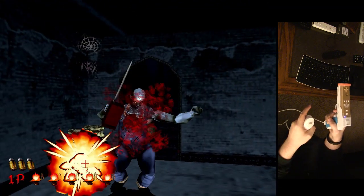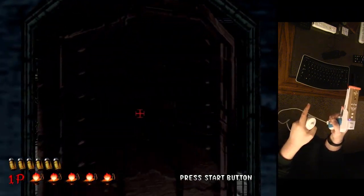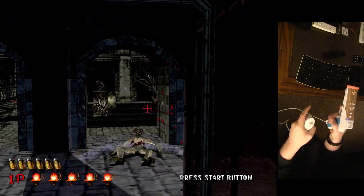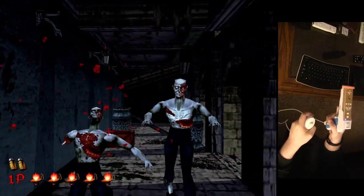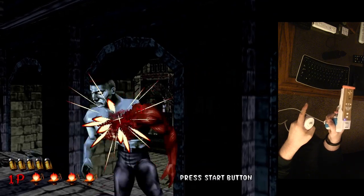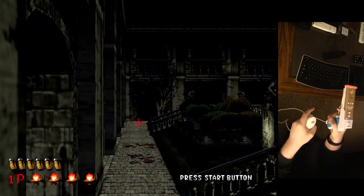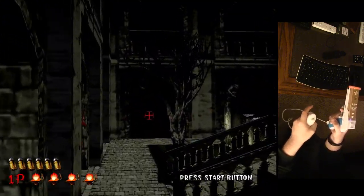Maybe I'll upload some more videos of different light gun games. And I'm playing on the normal difficulty here.